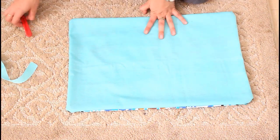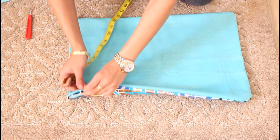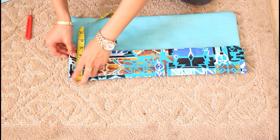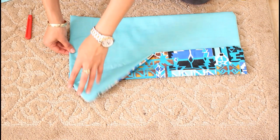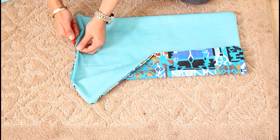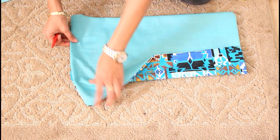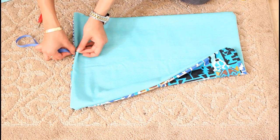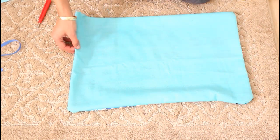I actually forgot to include where we're going to be placing our ribbon in order to close it. Remember that it was 4 inches from top to bottom, just to figure out where that ribbon is going to sit — approximately right there. I'm going to be making a hole right here, just removing some of the stitches, so we can be able to add some ribbon. Just make sure that it fits inside and that you have that hole there — that's where the ribbon is going to go.